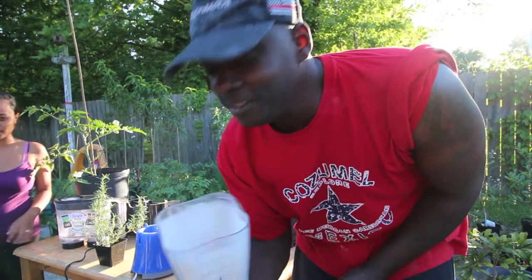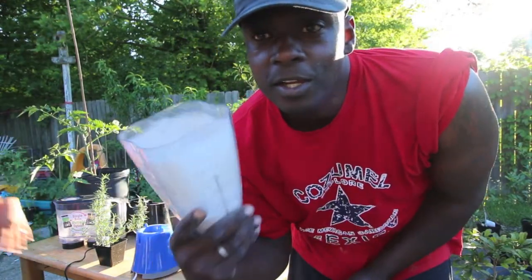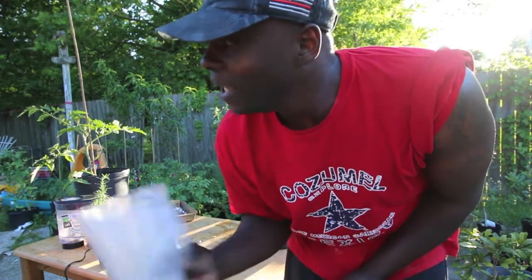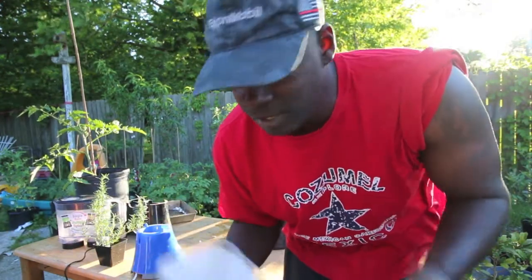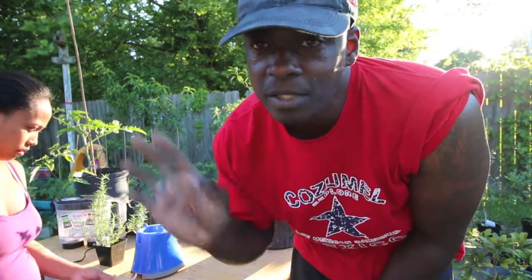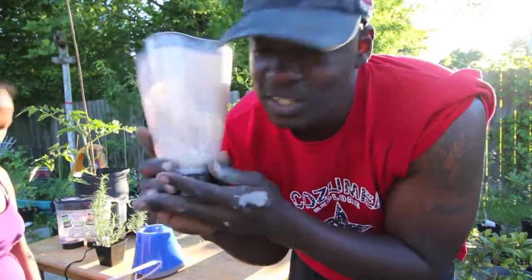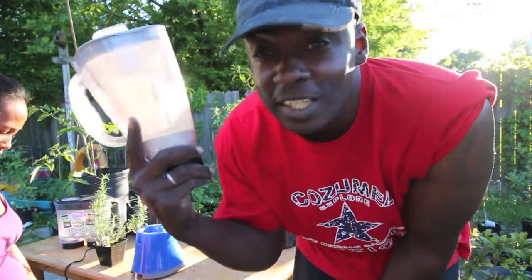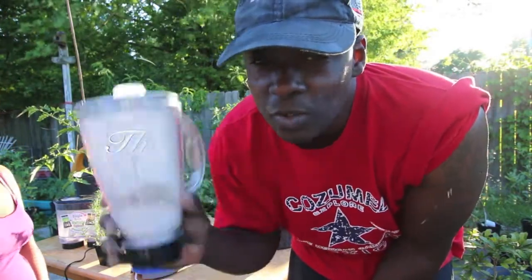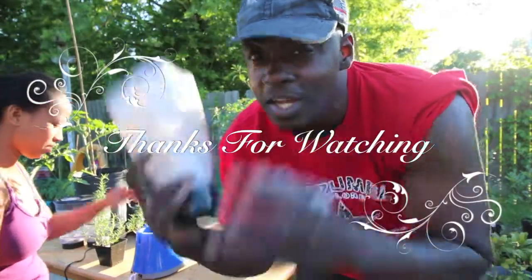Don't forget, if you raise chickens, save your eggshells. Wash them up, then bake them a little bit just to dry them out and get the rest of the egg off of them. Just rinse them out and bake them — all we want is the calcium, which the eggshell should be almost 100% calcium. So no more blossom end rot. Fingers crossed. Grow, grow, grow. See ya!